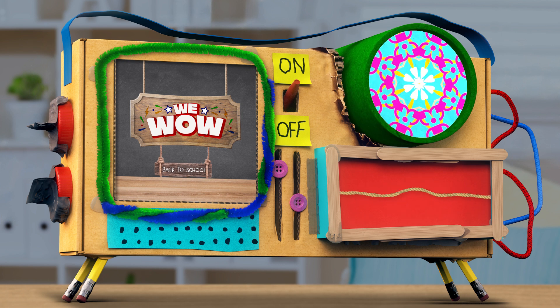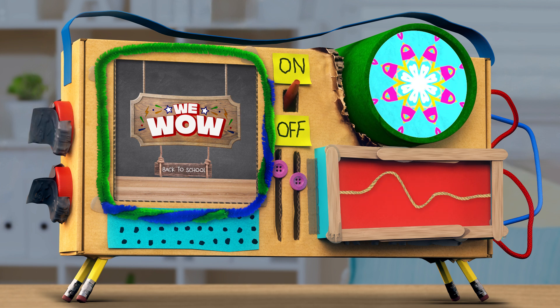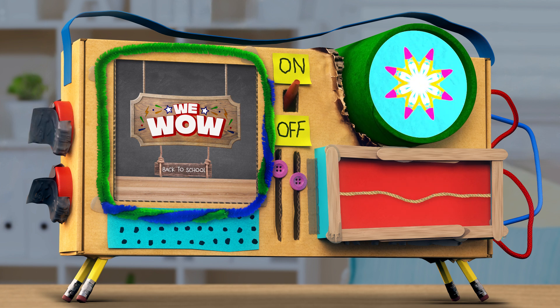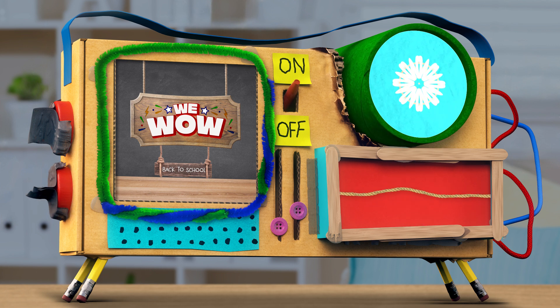Hello and welcome back to WeWOW, a hands-on crash course in Fun Fun 101 for science seekers and inventoritos. I'm Mindy, and I'm Guy Raz, and it's Back to School Week here in the WeWOW Laboratory of Bad Ideas.